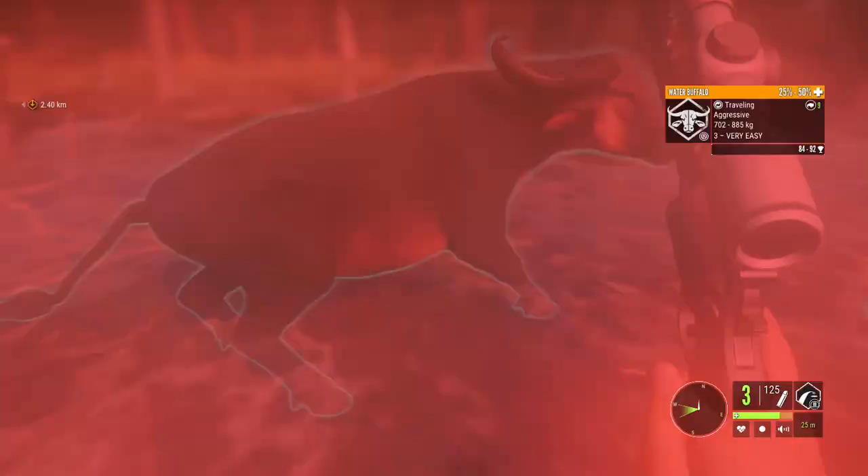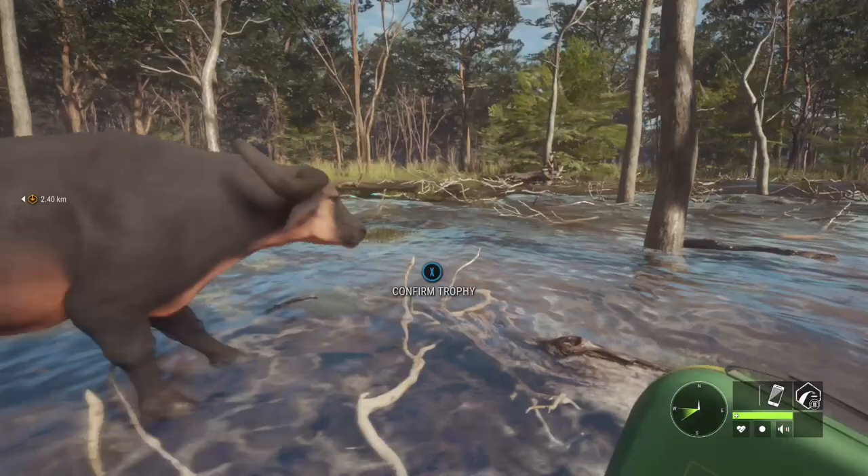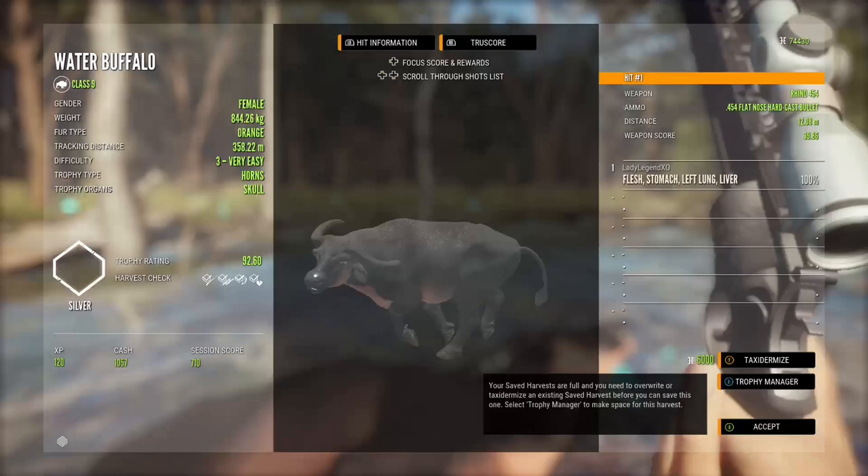This gun is a lot of fun and boy is it ever powerful. You definitely want to have your health packs close by when you're hunting these guys. And down he goes — that guy's an orange, level three, scoring 92.6. We managed a right lung shot from 12 meters.